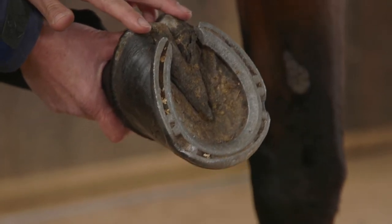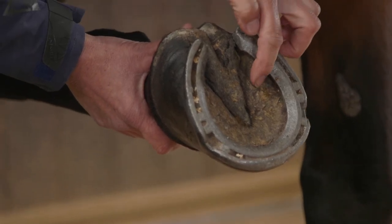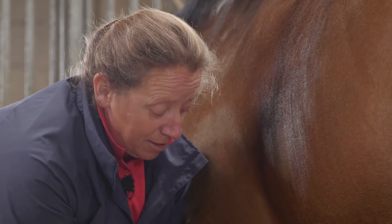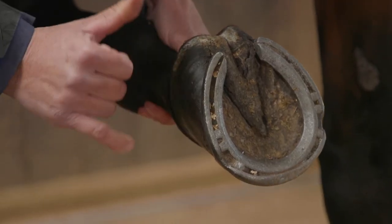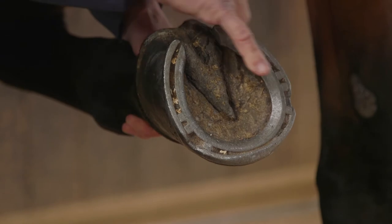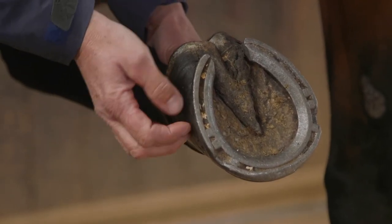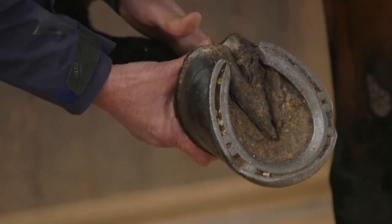The frog helps to work a little bit as an anti-slipping and also anti-concussion device for the horse. We also have the bulbs of the heel, and then we also have the two bars here and here. The bars will yield a little bit, so it all helps with the anti-concussion and anti-slip function of the foot. We also have an area known as the white line — you can see where my finger is going around the edge of the shoe, you can see some nail heads, and the white line divides the outer hard structure of the hoof from the more sensitive structures inside.